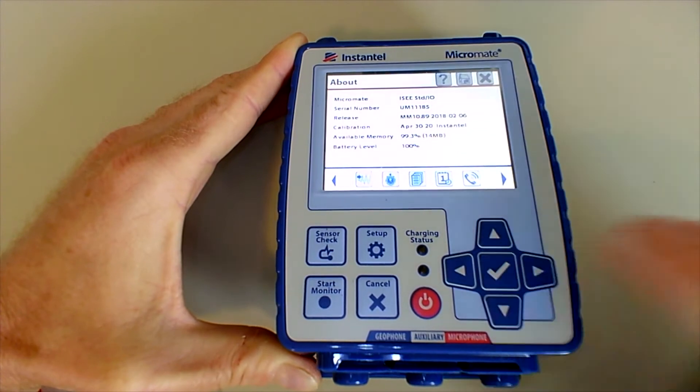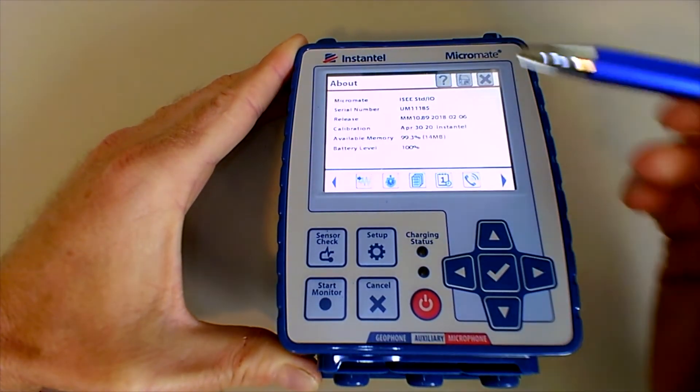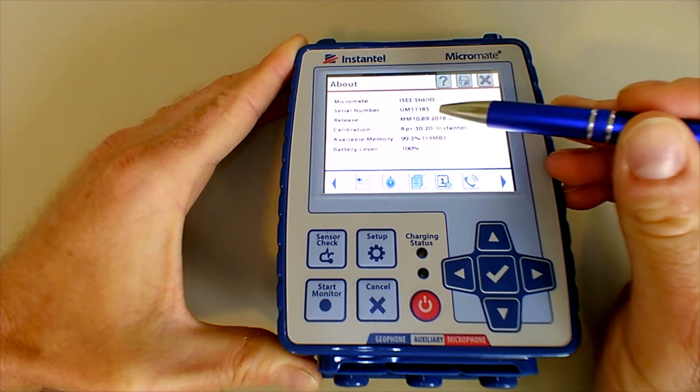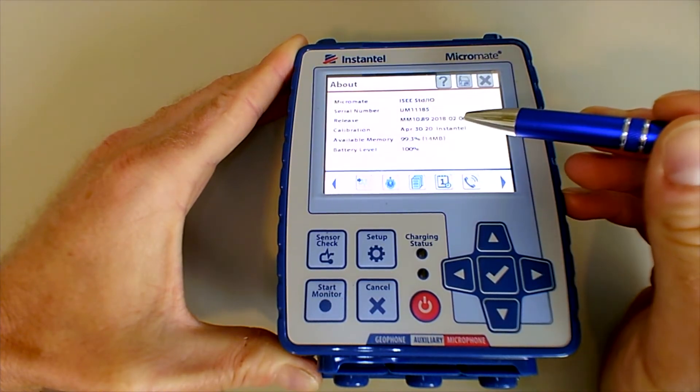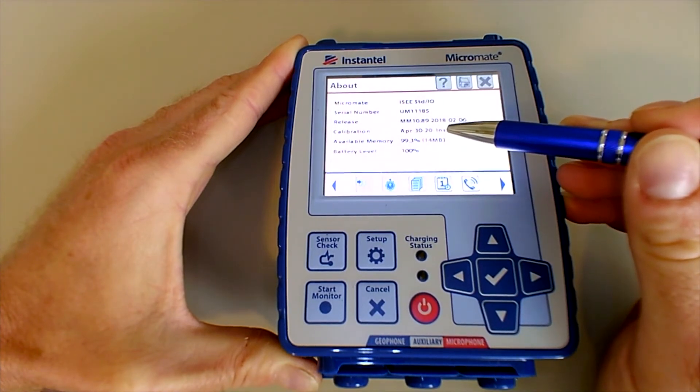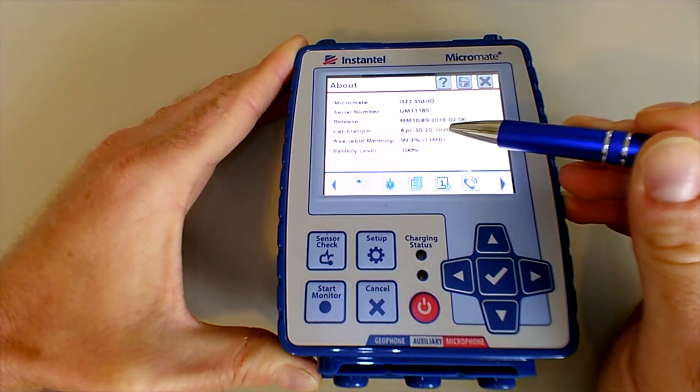Right here it will tell you the same information: the serial number UM-11185, the release date for the firmware, and the calibration date. This unit was calibrated in April of 2020, which means it is good until April of 2021.